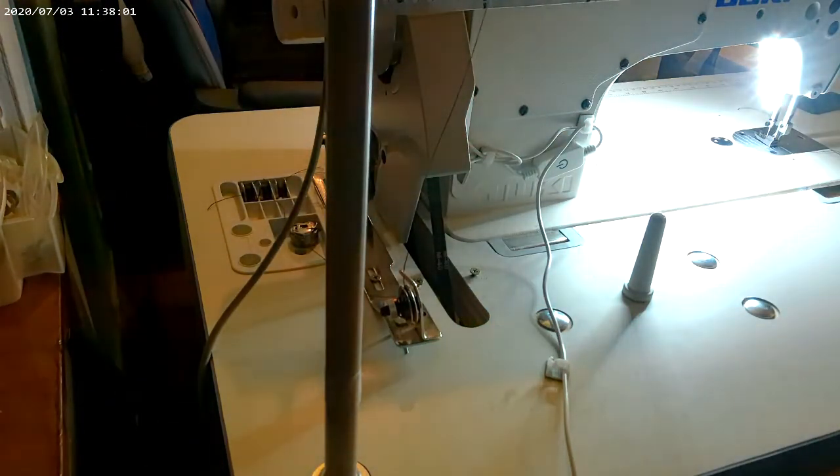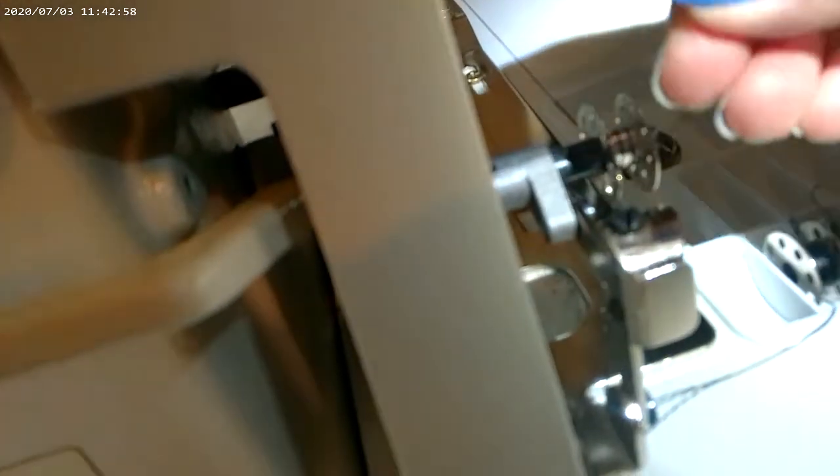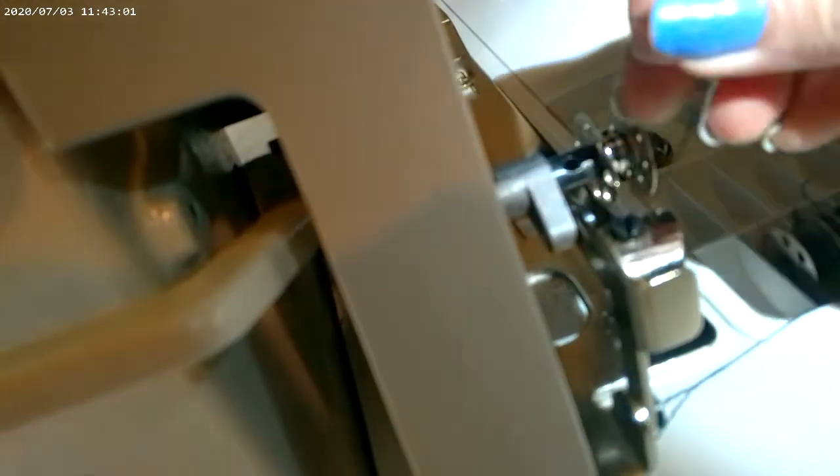Now I'll go to the other side and show you what I do. You get your bobbin on here — get your thread, wrap it under a few times, and then there's a hole right here where my fingernail is. That's where I want to put my thread in. So you go underneath a few times and then get your thread and go right in the hole.